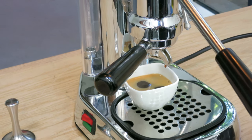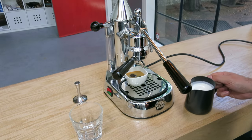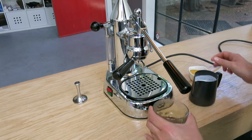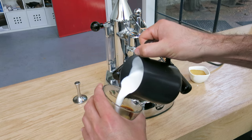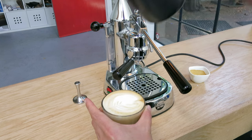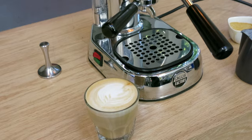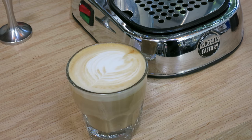I'm gonna zoom out real quick — there we go. And just for the heck of it, I'm gonna move my espresso over here and do it this way. There you go. You can contact us if you feel like having this wonderful machine at your house — I will be more than happy to hand it over to you. Thank you for watching.